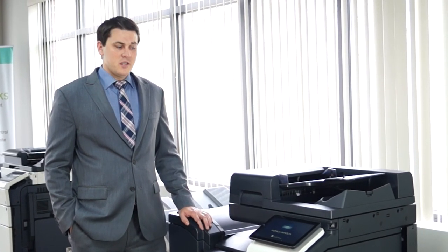Thank you for watching our short video on the basic training of the Konica Minolta i-Series. If you want to learn more, head to cobbtechnologies.com.